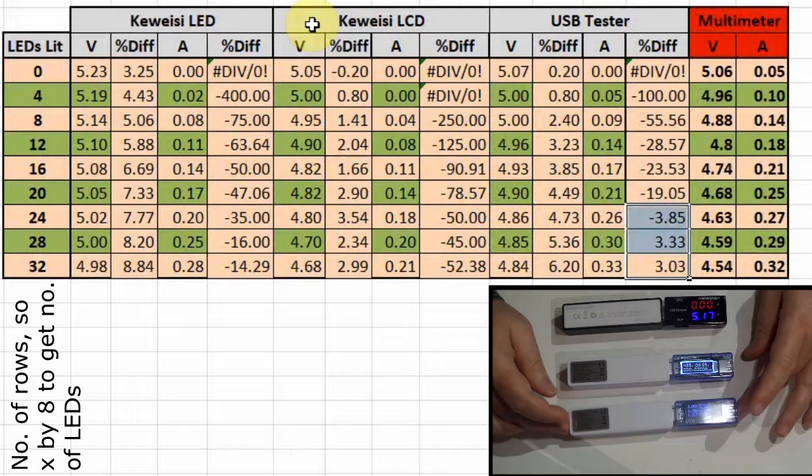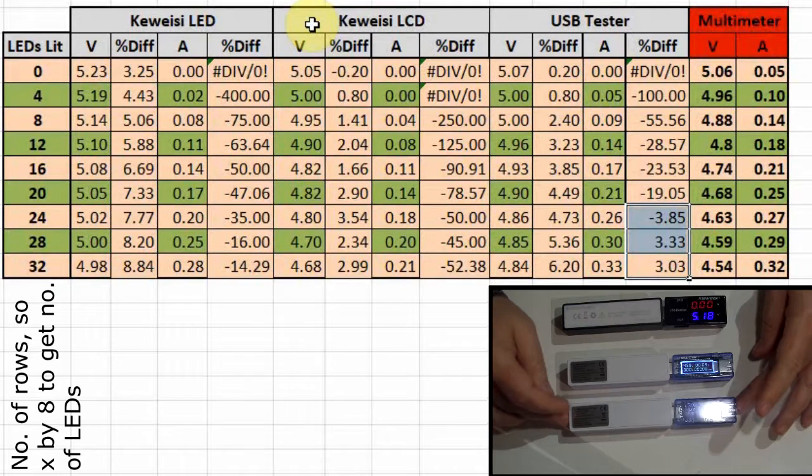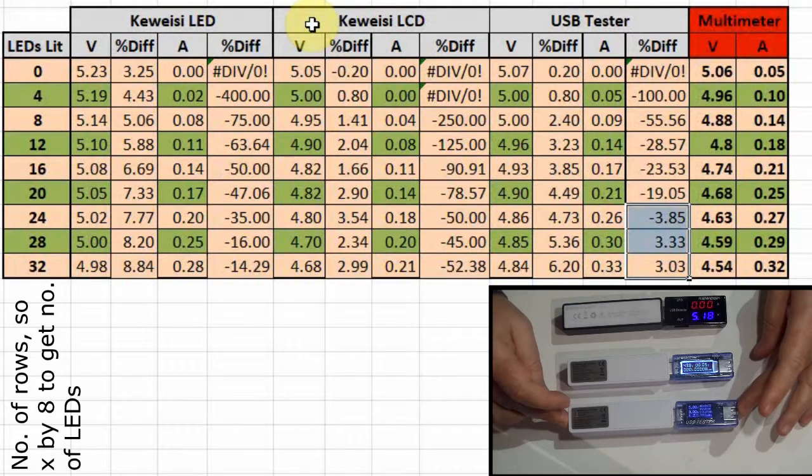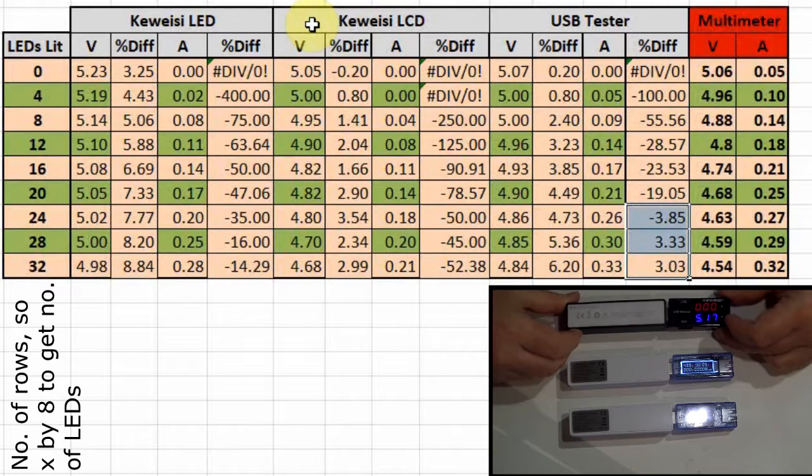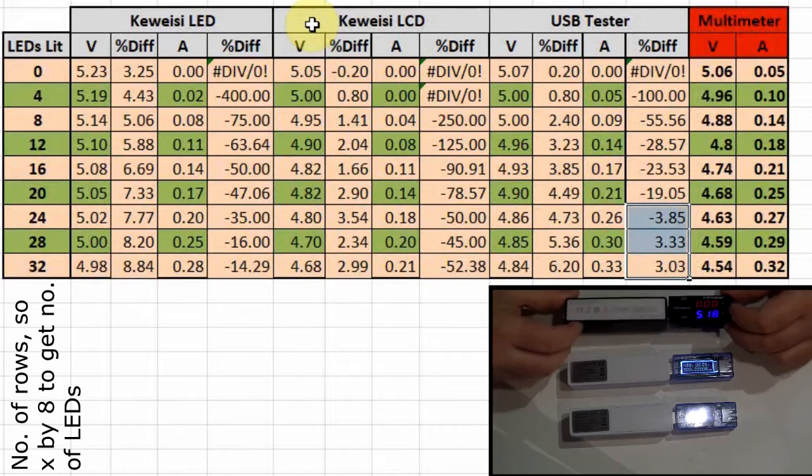So take your pick — choose what you want. Definitely not for Arduino projects, but maybe for monitoring a phone charger or something like that they're OK. Personally I'll keep using the LED one because I really like it. Like, subscribe and share — hope you found that very useful, and I'll see you next time.